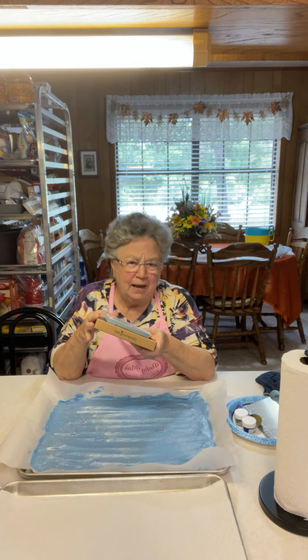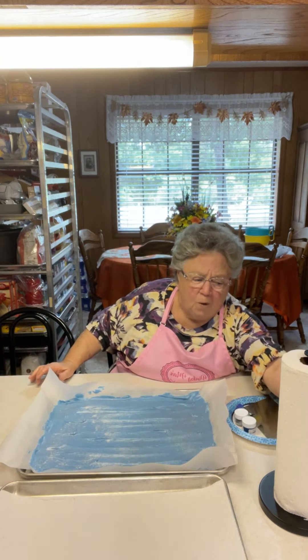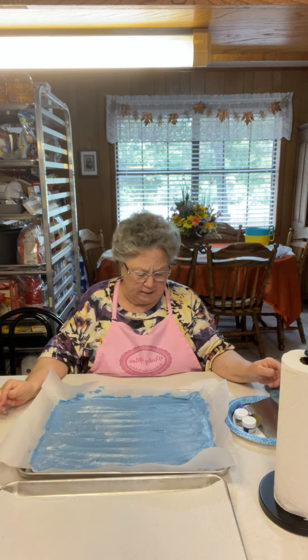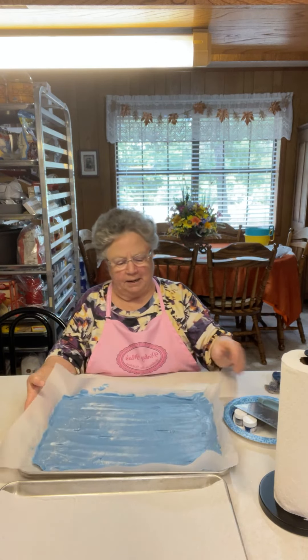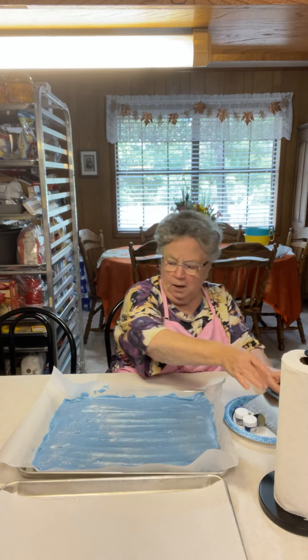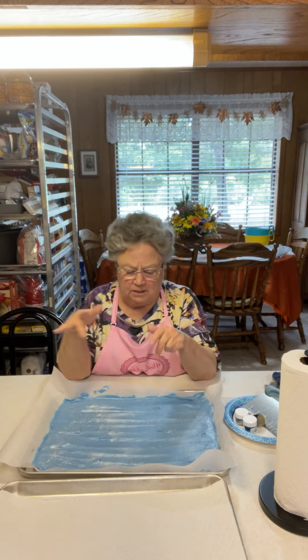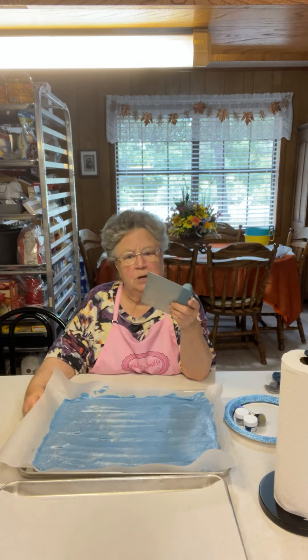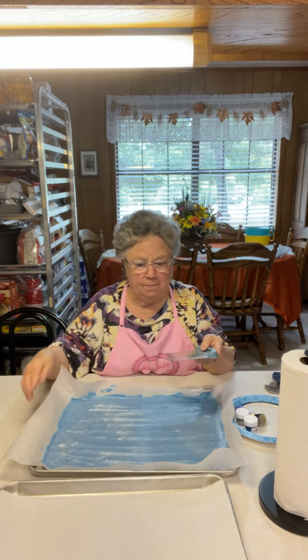I'm going to cut these shards now. This was a whole package of coating — this here was a 16-ounce package. I've got another color over there that is a 10-ounce package. I'm not going to do any rhyme or reason — I know the shards I want, so I'm just going to do some random cuts.